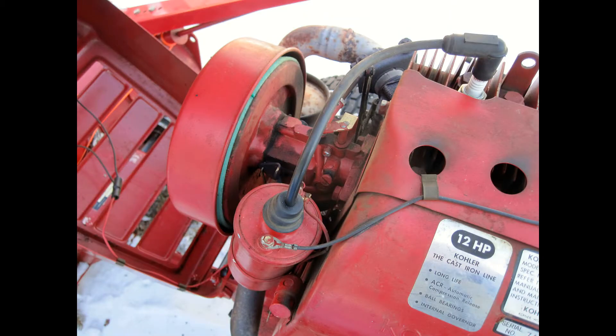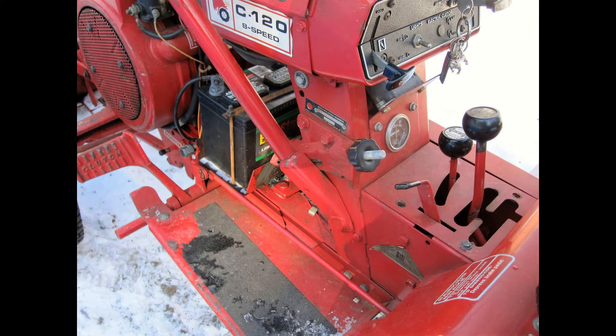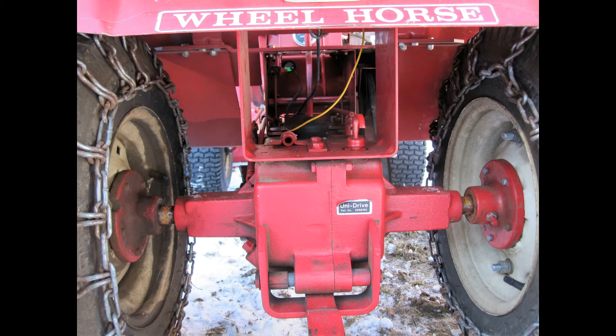I had a John Deere before that, but I really wasn't impressed. A lot of it was plastic, it wasn't that heavy duty. So I got rid of that and searched around for an older Wheel Horse.